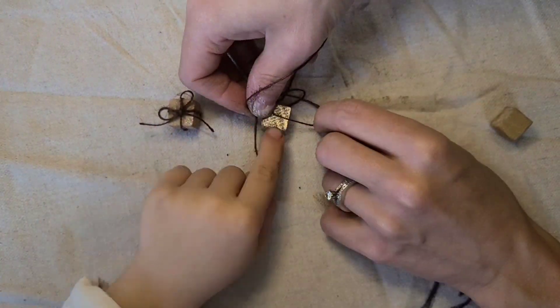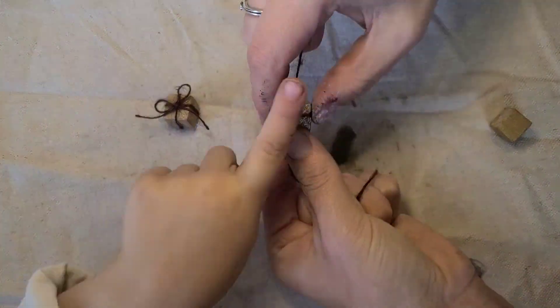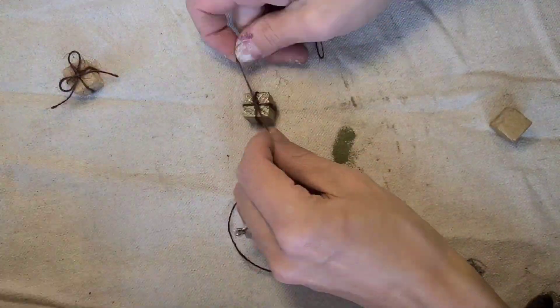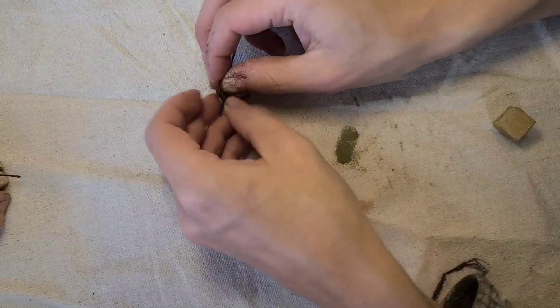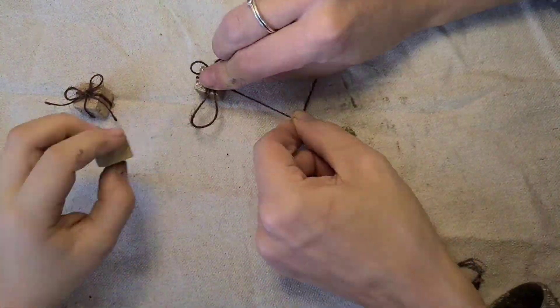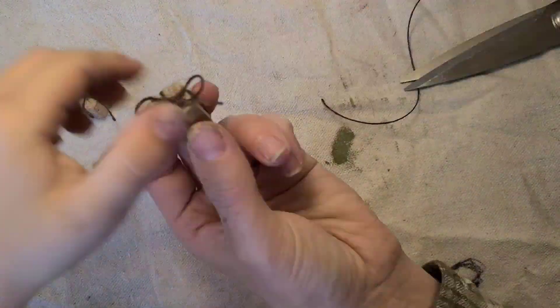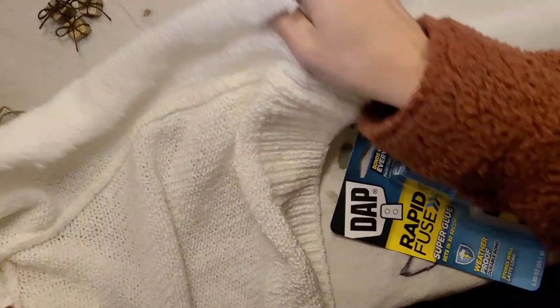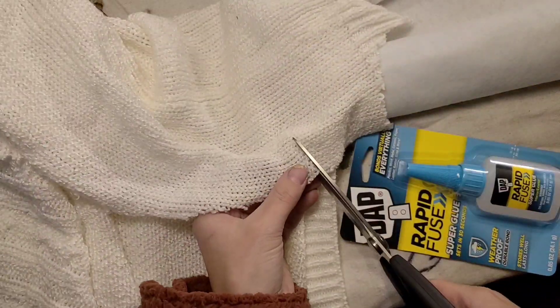While those are drying you can work on these cute little presents for the wise men. We painted them gold and then I just used some super tiny brown string and tied a little bow on each one, just like you would a present. They're super tiny so it's kind of hard to do, but I just worked slowly on that.